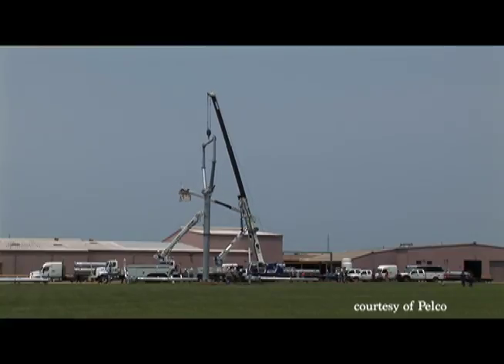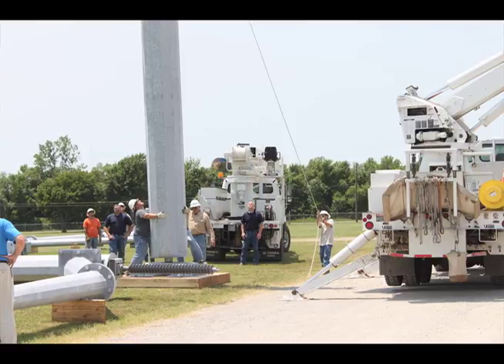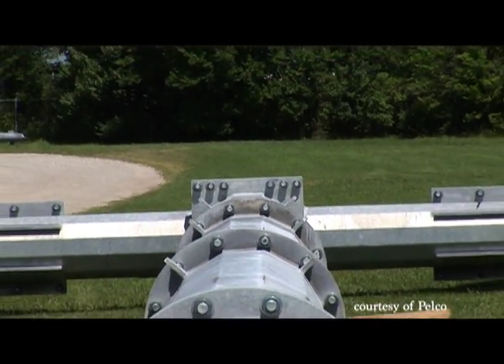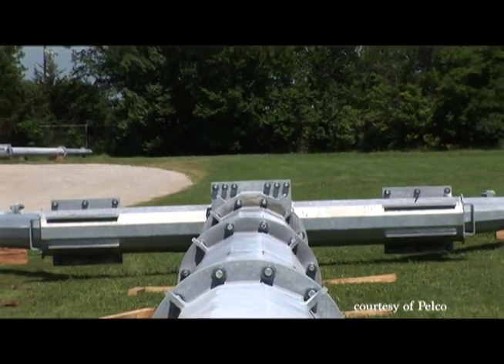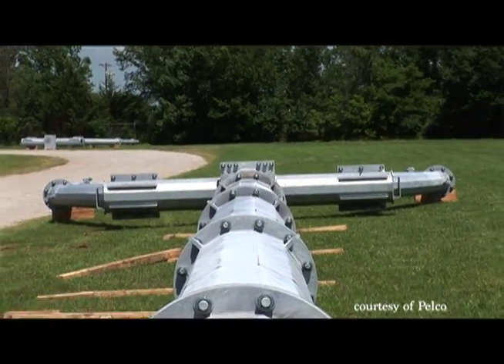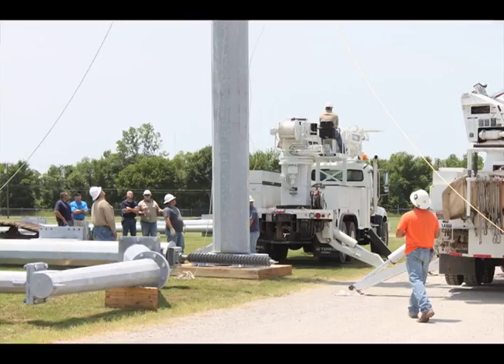The structure is mainly a single pole structure with a kind of pinpoint bottom. It fits on top of a metal platform and it stands up by guy wires. I believe there are eight guy wires for a 120-foot structure.